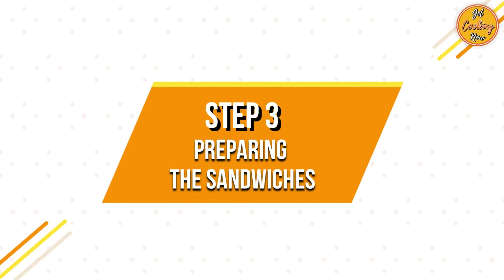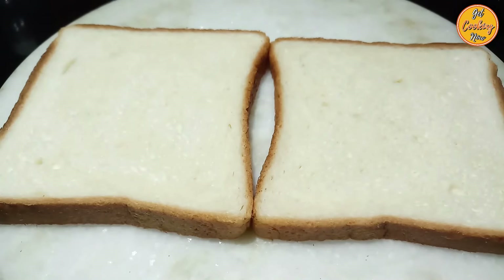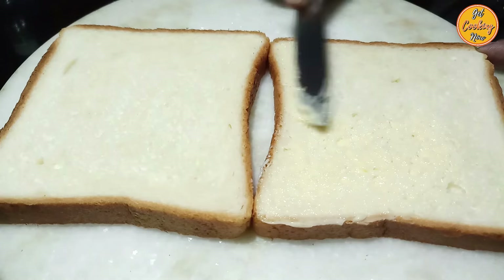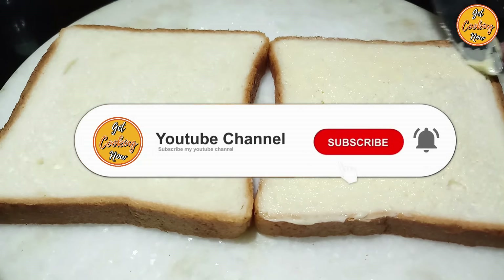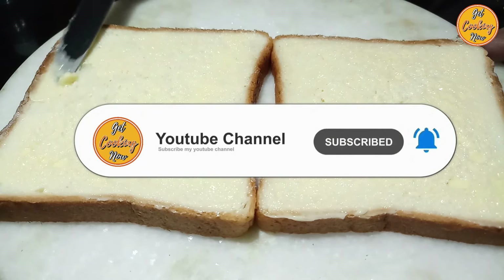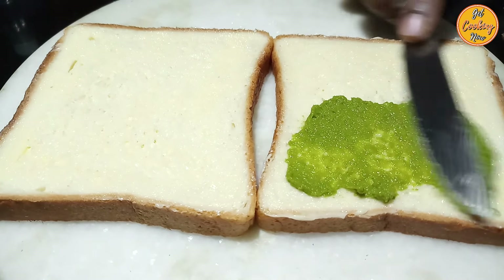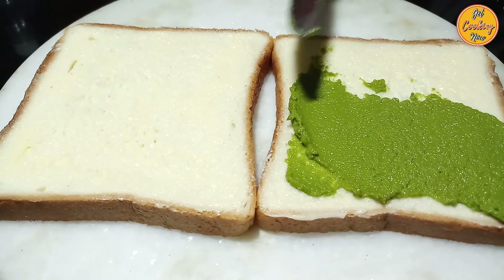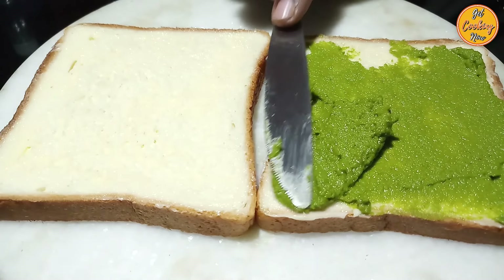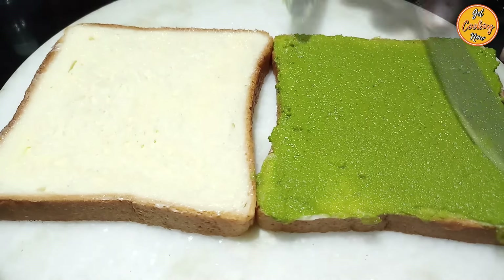Step 3: Preparing the sandwiches. Take two slices of bread and spread the butter on both slices. If you haven't already, subscribe to our channel and press the bell icon to receive notifications whenever we upload a new video. You can also cut the edges of the bread before applying the butter and chutney so they don't get wasted, and you can use them to make bread crumbs.